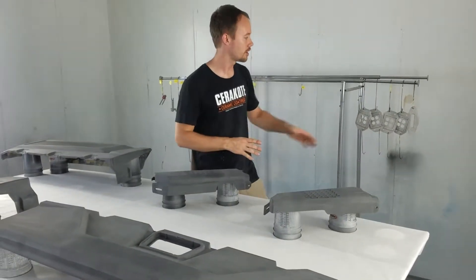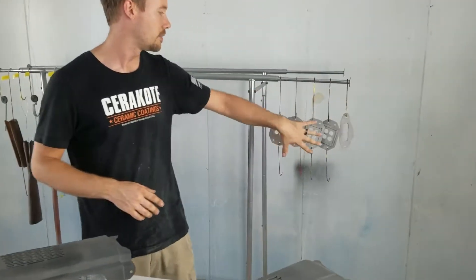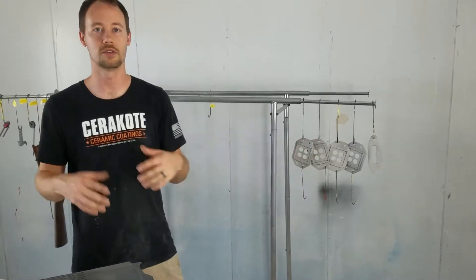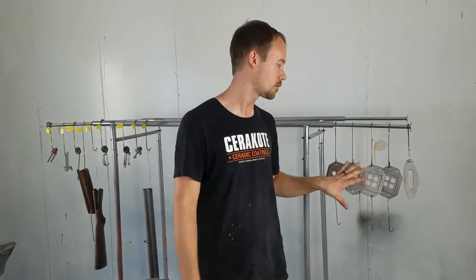We've got some metal pieces hanging up here — a winch fairing and a couple of metal parts that go on to some LEDs. These are bare aluminum, so on bare metal we're going to use our epoxy primer. We're going to be shooting the direct to metal epoxy primer that we sell — the Liquid Concepts P250 and P251. One thing to remember is that it's going to be a little bit slower drying, so you might have to wait six to twelve hours or possibly even overnight before you can start to sand it down.